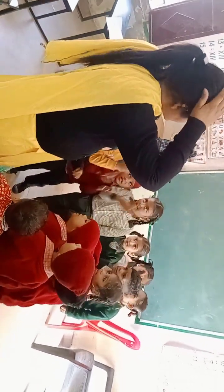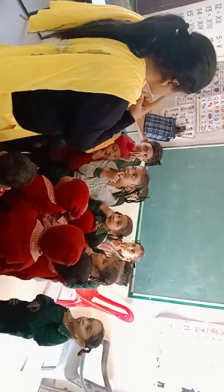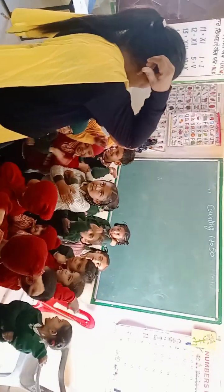Okay, touch your ears. Yes, touch your lips. Touch your lips. Hold your ears. Very good. Touch your elbow. Elbow.